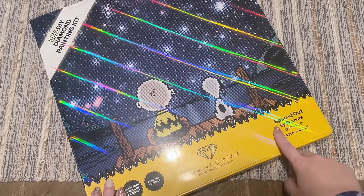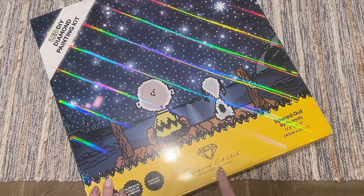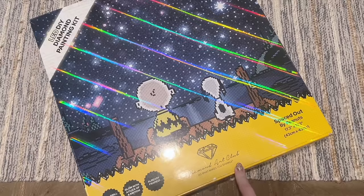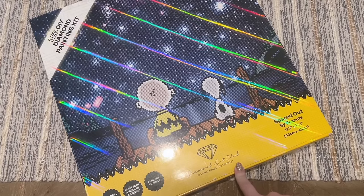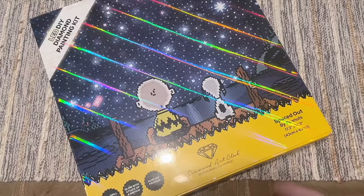What I have here is this really cute kit called 'Spaced Out.' Diamond Art Club recently launched their licensing collaboration with Peanuts/Snoopy — there was one in their Black Friday release that people were really excited about, and I have a feeling people are going to be really excited about this one too.